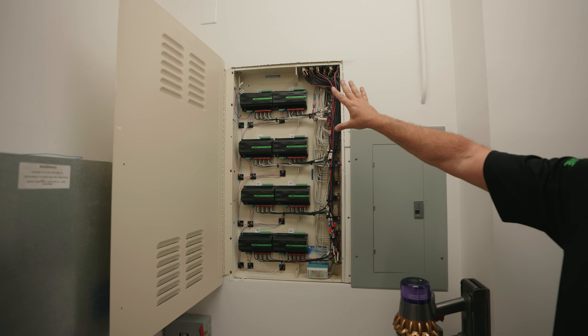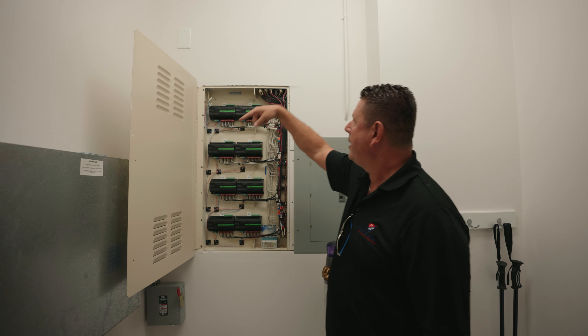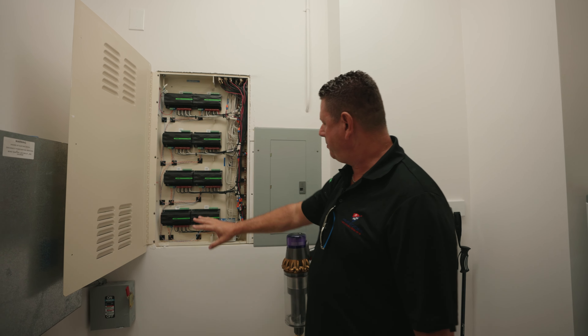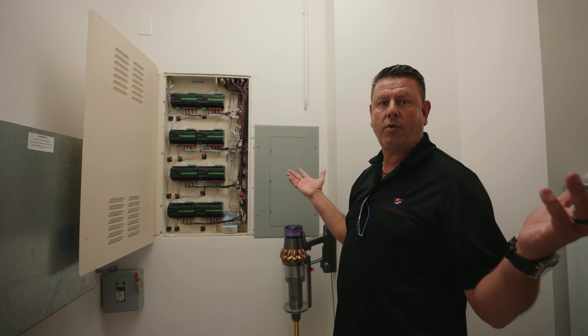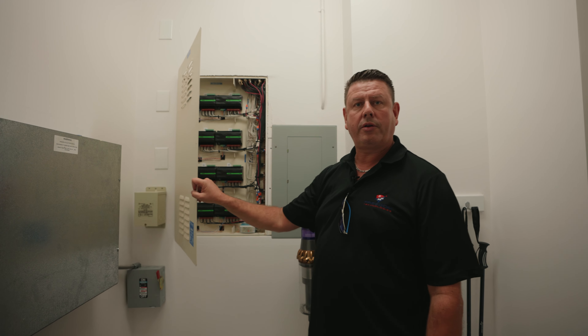To get our communication up and running with our Loxone link, we utilized the existing wiring that was daisy-chained from panel to panel. All we did was extend that wiring throughout, put in our own 24-volt power supply in the panel, and we were up and running. This particular job was about two days worth of work.